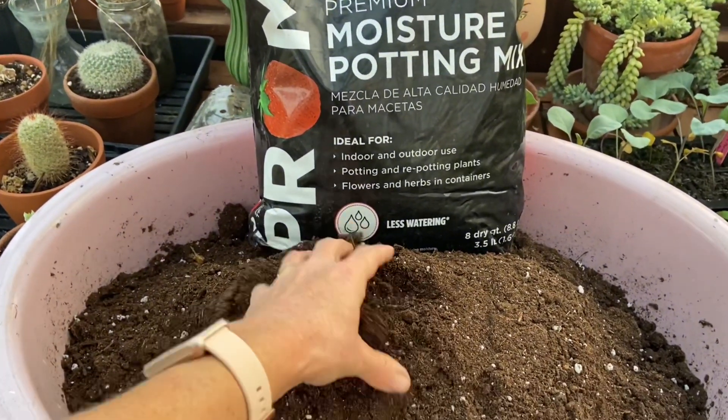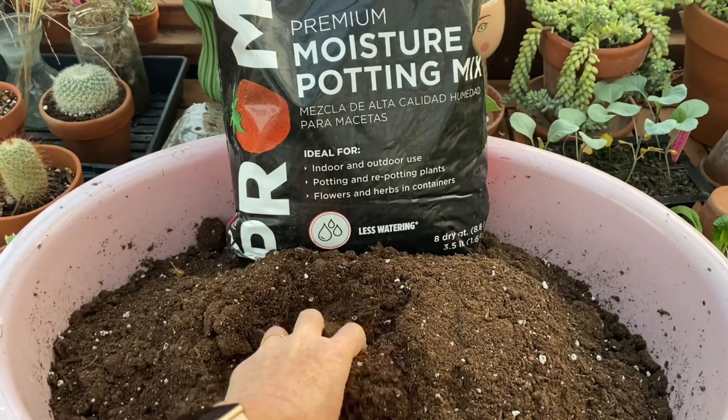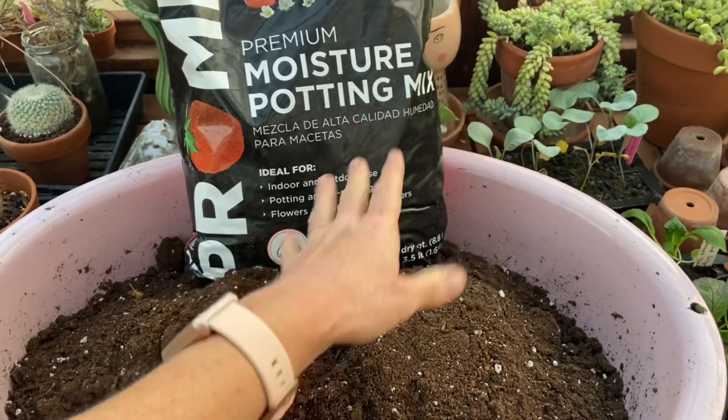So that's what I have in here, and I'm just going to moisten it — like I do when I'm putting seeds in the seed trays. And then I'll just get these potted up.